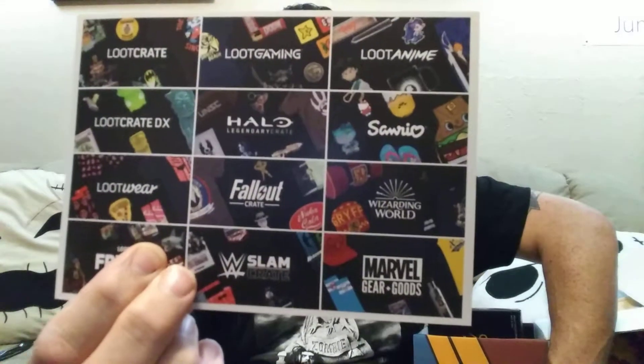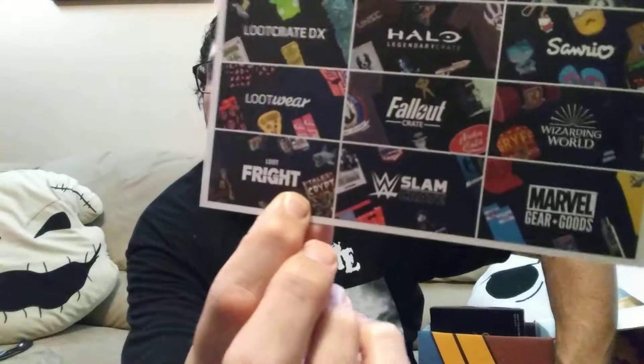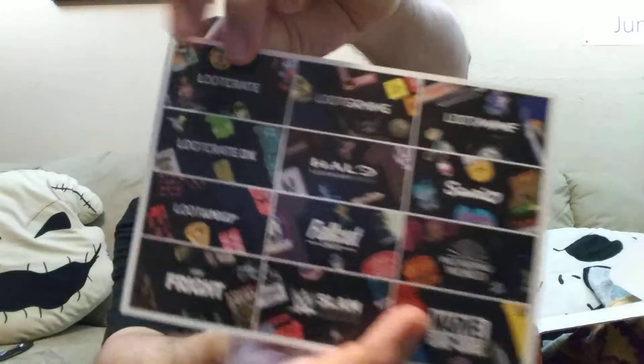And then of course there's a 20% off your next Loot Crate coupon, and there are different kinds. I really want to get the Wizarding World and the Fright — the Fright is gonna be cool. It tells me about the Crypt, so that'd be cool. I also hear there's Batman stuff. Alright, now the last item.